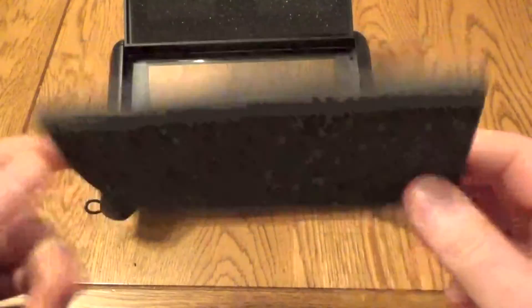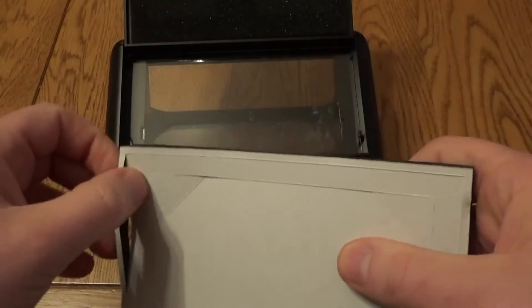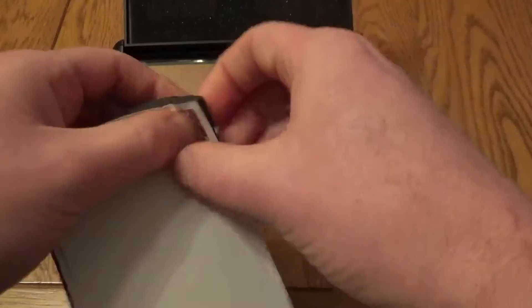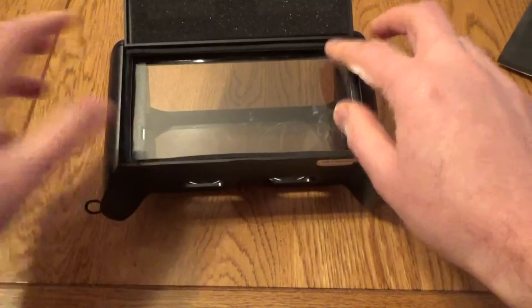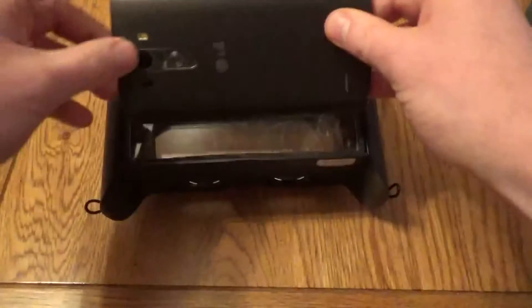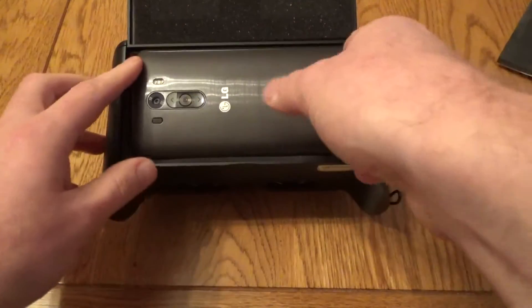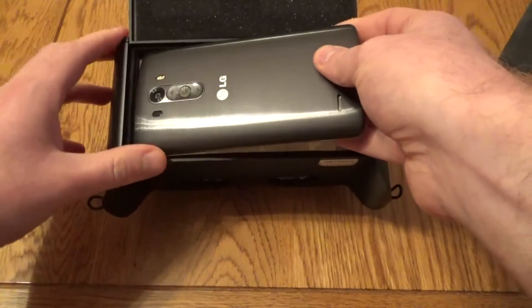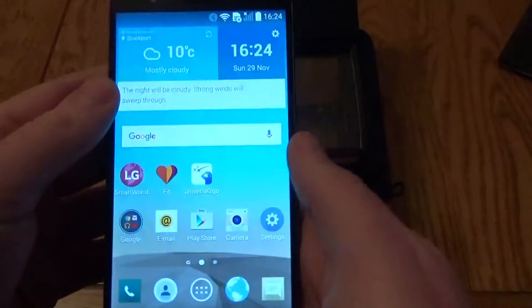You take this foam section out and can pop it out a little to get phones in. Because the LG G3 is quite a big phone, I only need to take out the main middle section and then pop that back in — it just acts as a buffer and holds the phone in place. It's worth noting that a phone the size of the LG G3 is quite a tight fit, so it can be tricky to get out. When putting it in, you do need to remember to start the app.